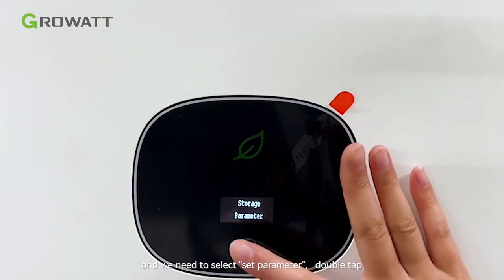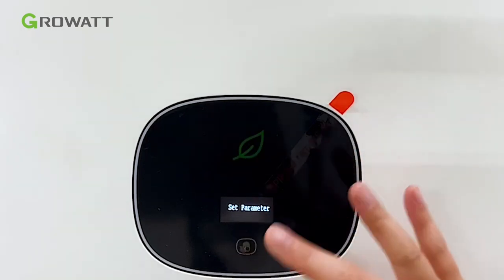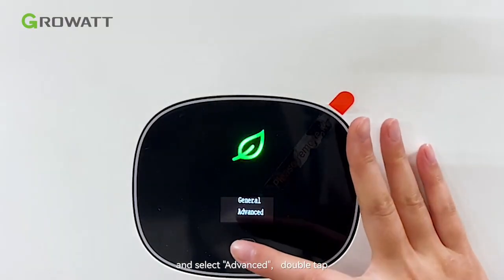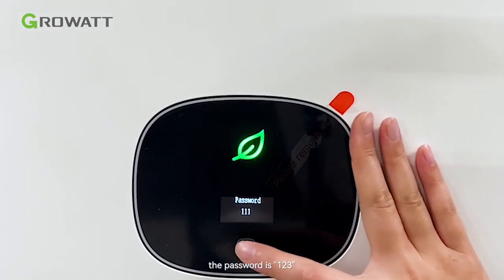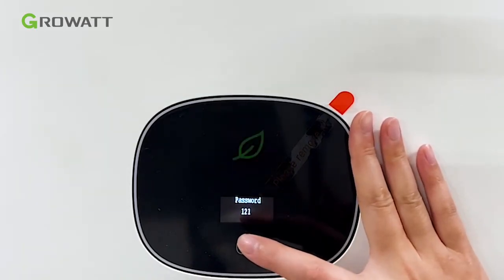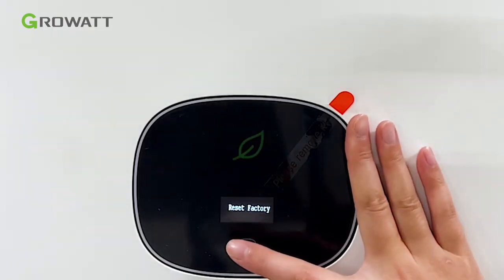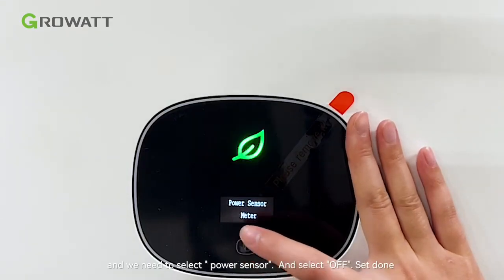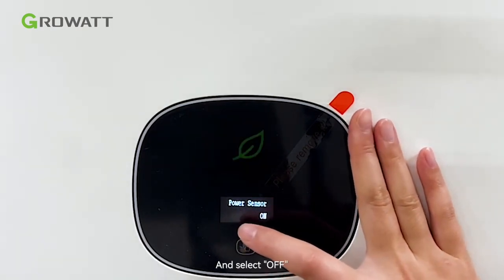We need to select Site Parameter, double tap. And select Advanced, double tap. Then we need to select Power Sensor and select Off.